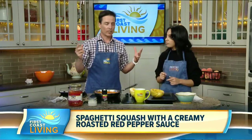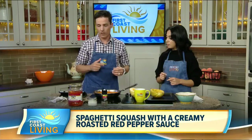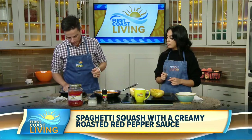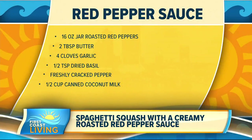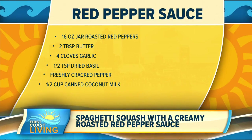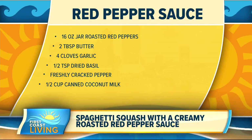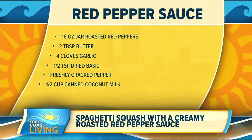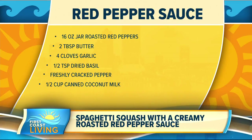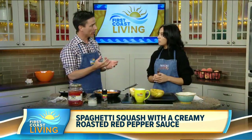While that's roasting, you make the creamy red pepper sauce — it's right here, super easy. Here's what you need: a 16-ounce jar of roasted red peppers, two tablespoons of butter, four cloves of garlic, half teaspoon dried basil, freshly cracked pepper, and half cup of heavy cream. Or, if you're vegan like us, you use coconut cream — which is basically half a cup of coconut milk from the can, that really heavy stuff.